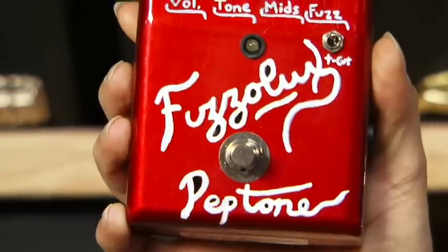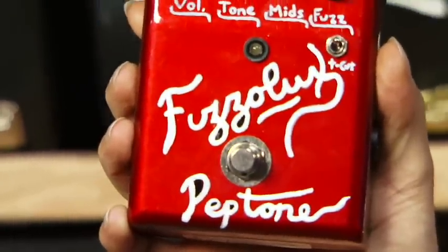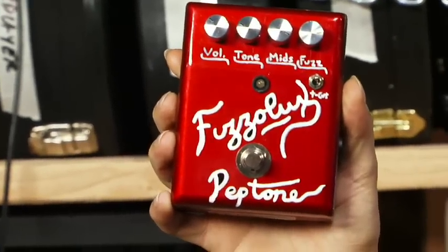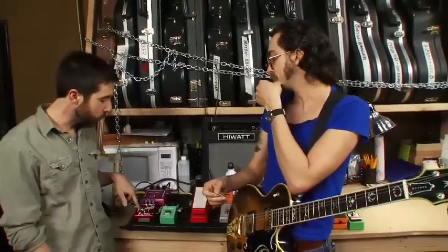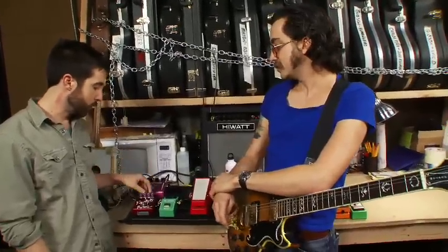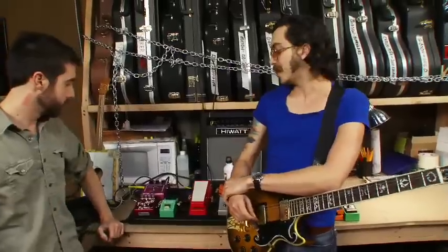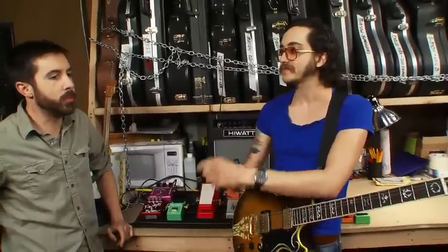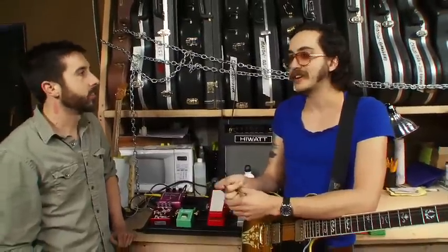That was the PepTone Fuzz Alux. These are available on his website, which I think is PepTone Electronics. He just started making these — this is serial number one, so it's brand new for him. This is a sweet, sweet fuzz pedal. If you're looking for that fuzz pedal that isn't like all the other fuzz pedals — so many fuzz pedals are just gain and level — this is definitely not that. It's definitely not a piece of shit.